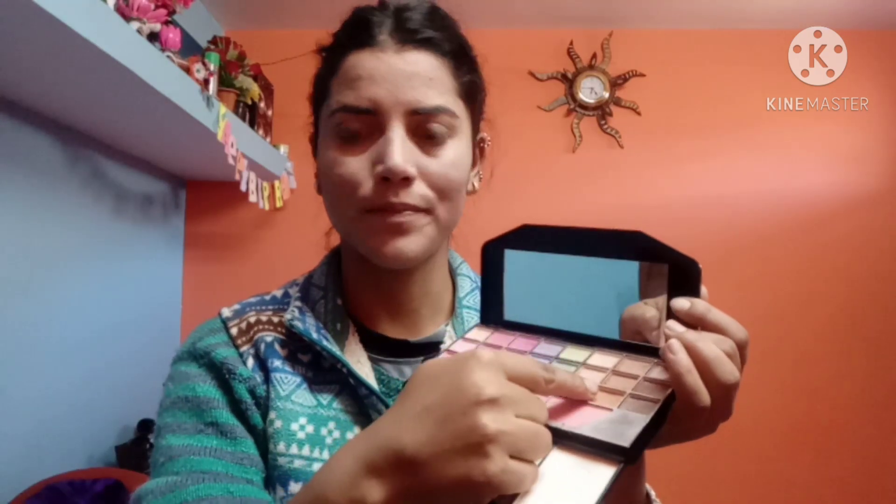I'll use the eyeshadow. I'll apply it — brown color or black. Pink color also looks good. Look, it looks like my eyes are so beautiful! If you don't have eyeshadow, you can use lipstick and tap it on your eyes.